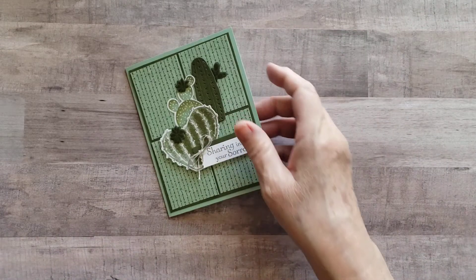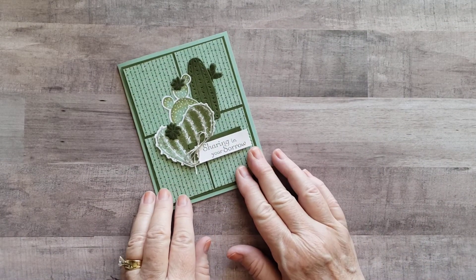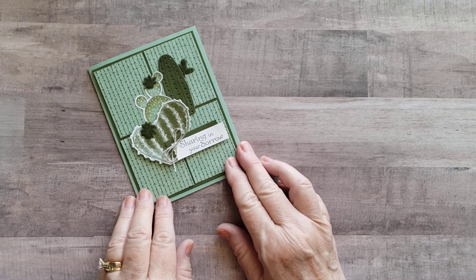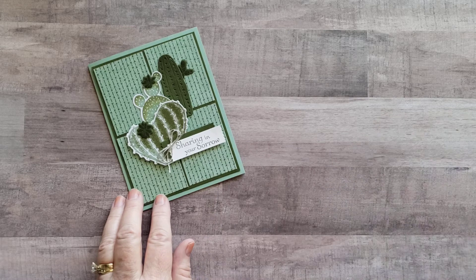I decided I needed some sympathy cards, and I wanted to do something that did not have so many flowers on it so that I could possibly send it to a male. And this is what I came up with, still using the Flowering Cactus stamp set. So let's get started.